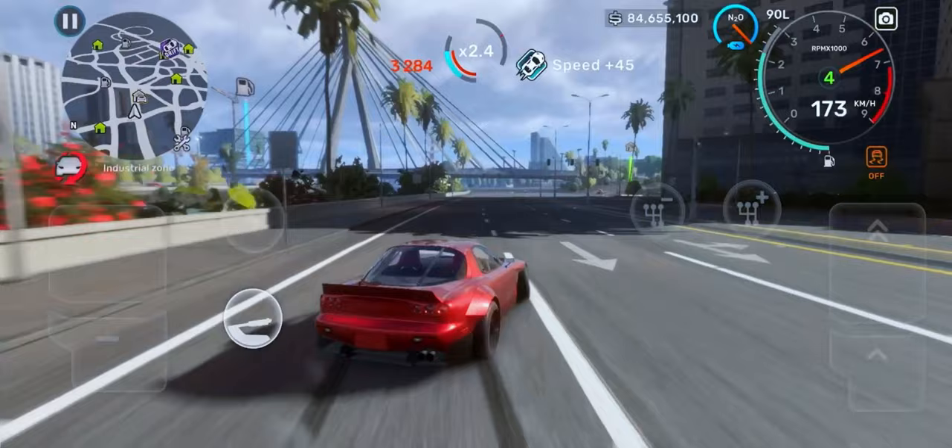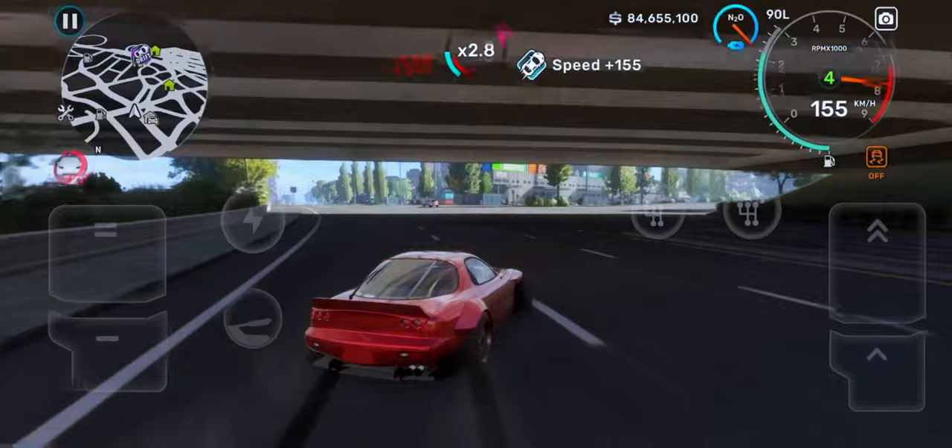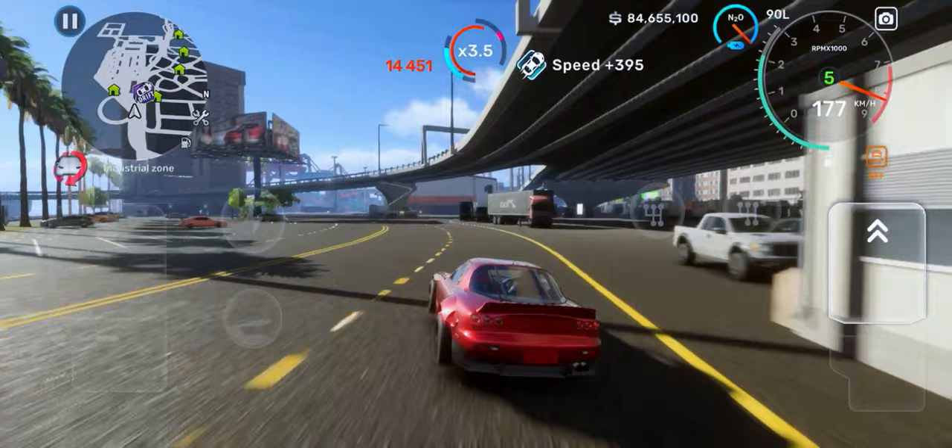The first thing you should have is enough control over transferring the weight of the car. If you can't do it, you have to work on that first. Now I'm going to do a 360 and then explain what I did, so pay attention.